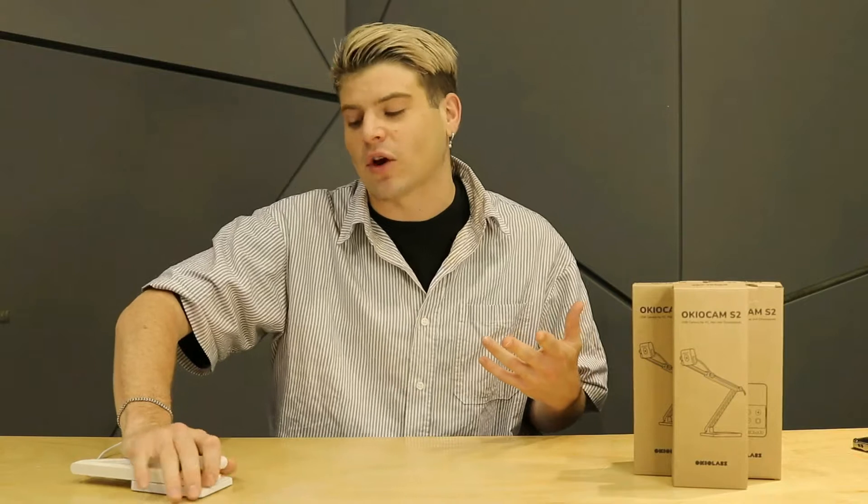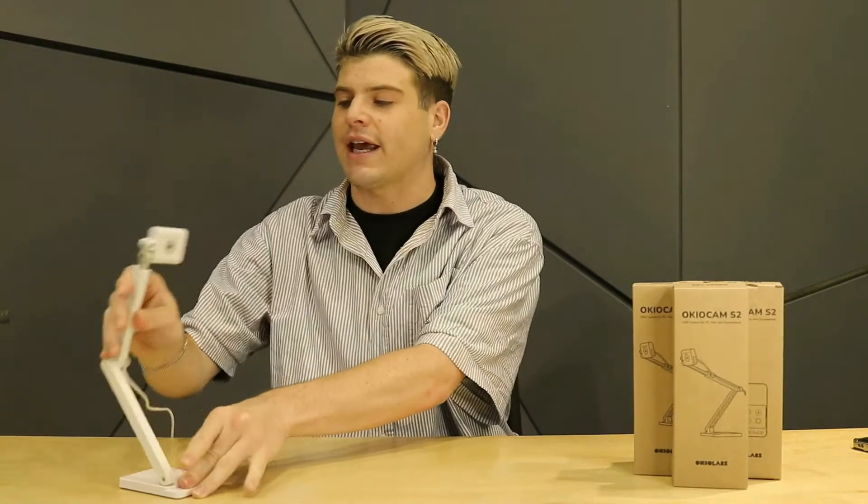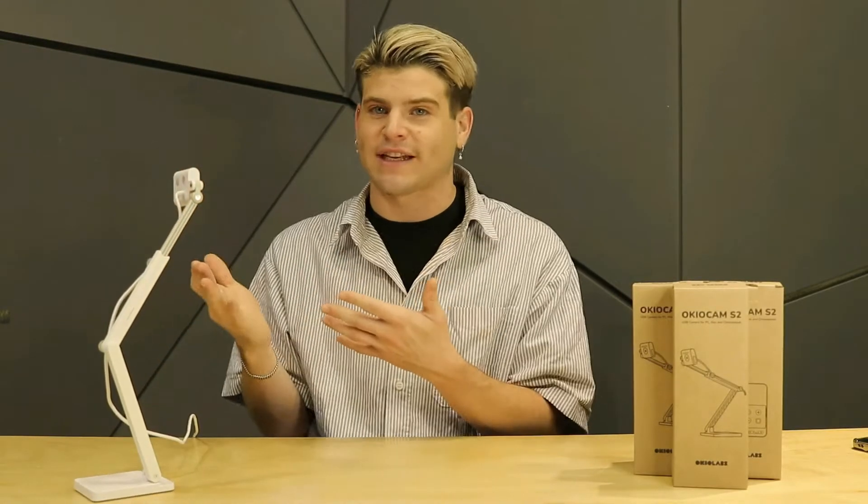When folded it is only about the size of a palm, and when extended it comes equipped with a tele-extension arm so that you're able to capture up to letter-sized documents. Whether you're demoing an art technique, solving a complex math problem, or recording professional development videos with the front-facing angle, you're able to capture everything that you need.